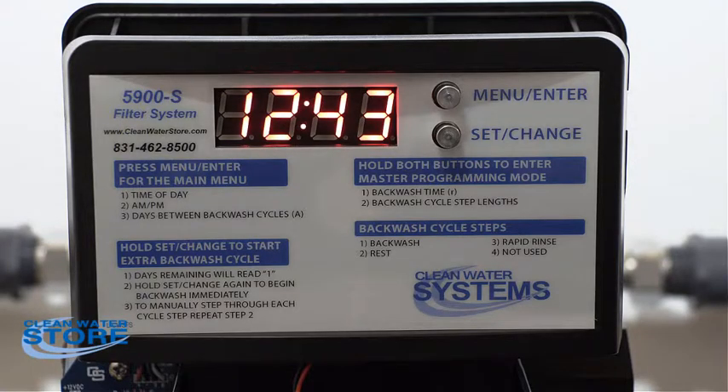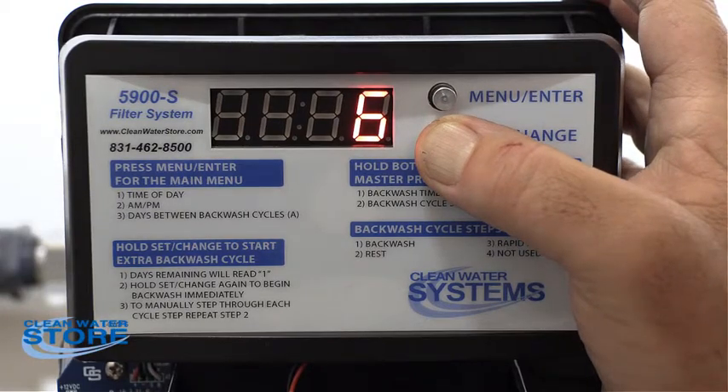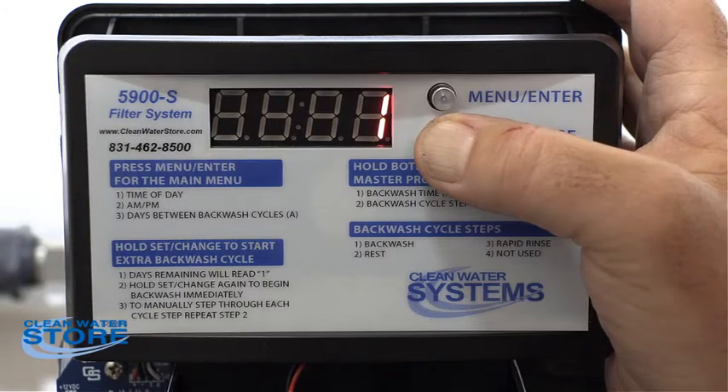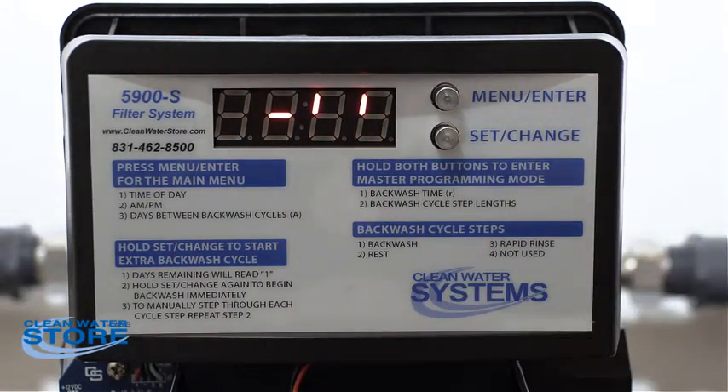As we bring the water up, we're going to manually put this into the backwash cycle. Hit the set/change button and hold — it'll go to one day. Let go, then hold again, and this will drive the valve into section one, which is backwash. Once we're in backwash mode, go ahead and unplug it.